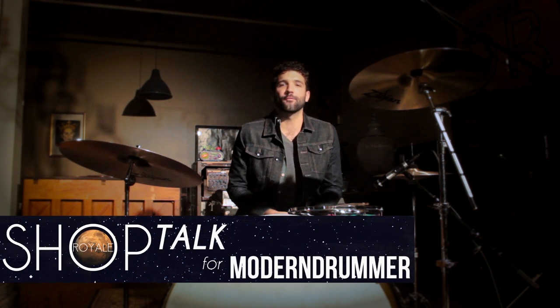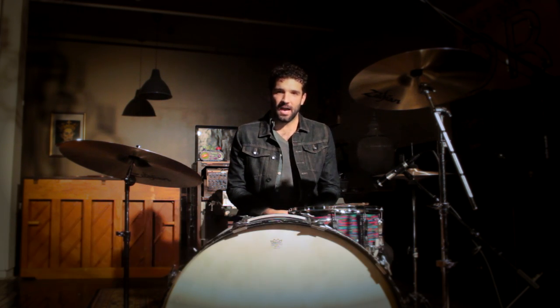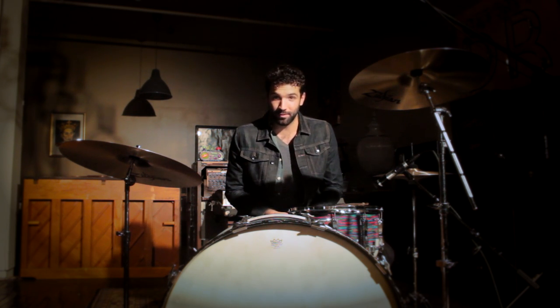Hey guys, it's Nate with Roy L. from Modern Drummer, and today I'm in Chicago at Treehouse Records where I'll be doing a cymbal pack review recording analog to tape. This is a first for me, I'm pretty excited about it.